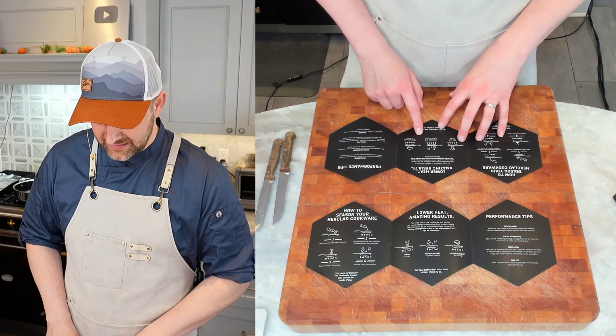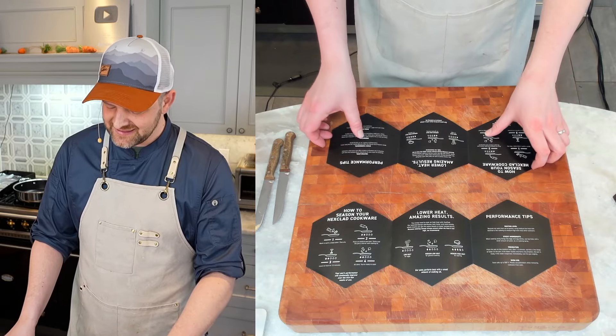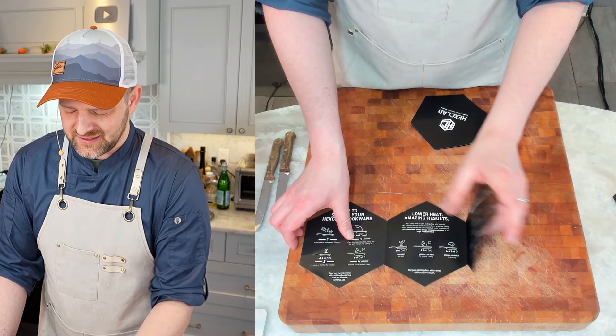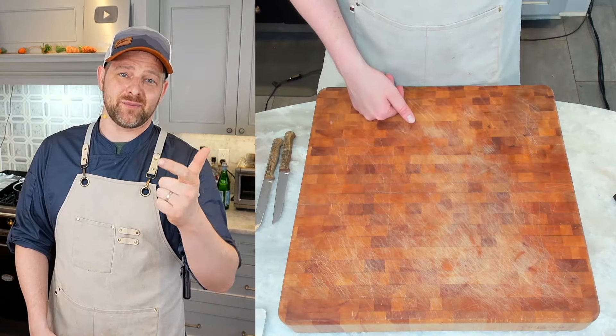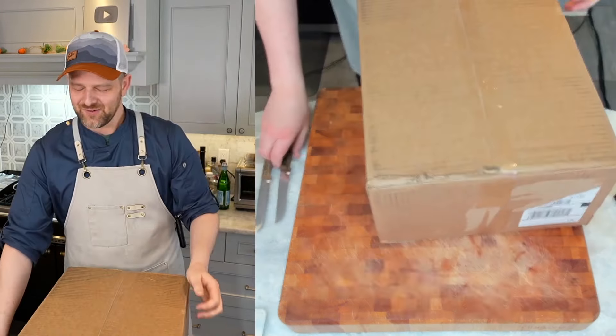They're saying their pans are so good at holding and conveying heat that you don't need to go up to high ever. Oven use is safe up to 500 degrees - that is music to my ears because a lot of pans out there you can't put in the oven, or you can't put them in the oven too hot.